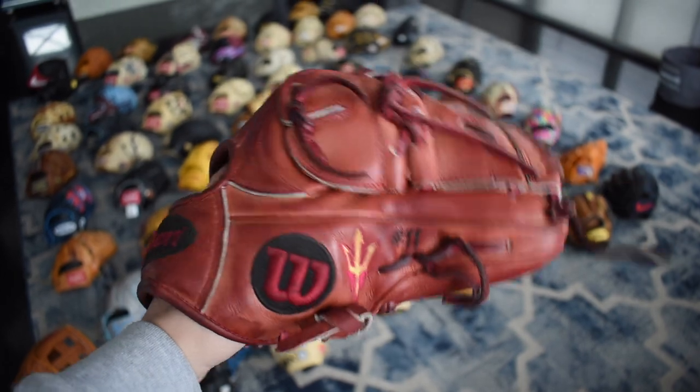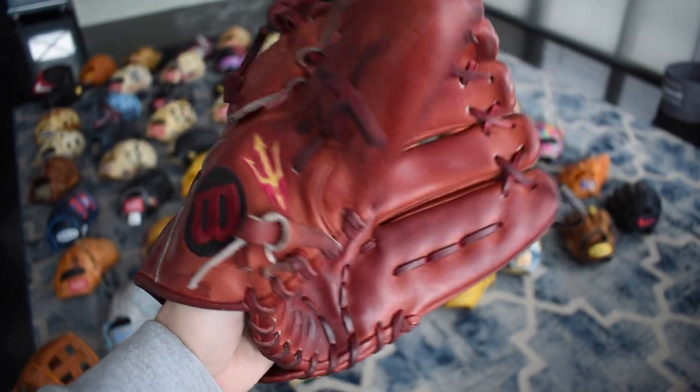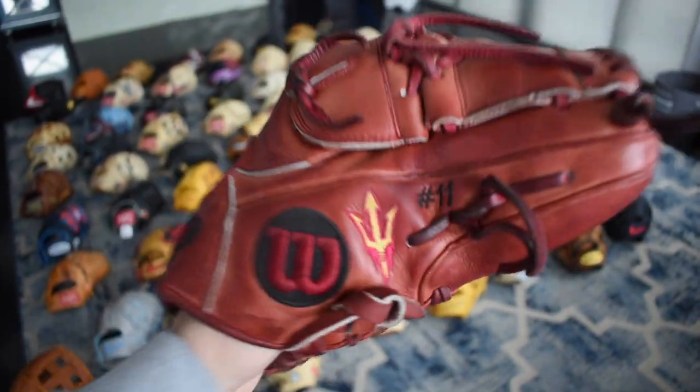Here's the RJ Dabovich college issue — he's now pitching in the Giants system. He gave me this glove after he was drafted, such a generous gift. I love this thing — such a beautiful glove and I love the red on it. The pitchfork really pops with the red.